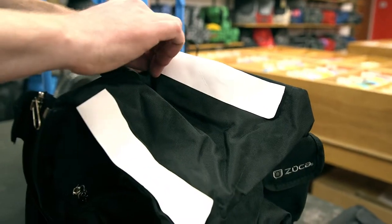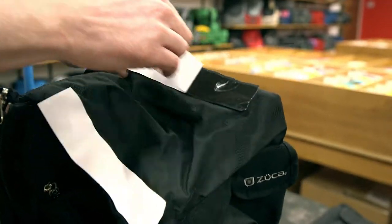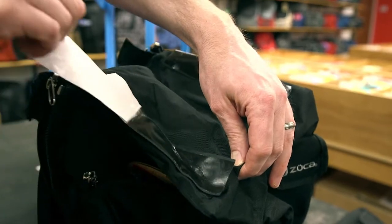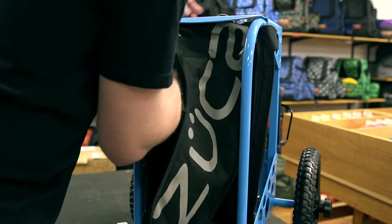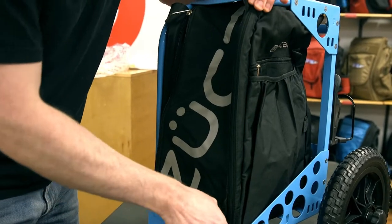Set the cart upright. If the bag insert is not already installed or you are replacing your bag, attach the top of the bag on the underside of the seat. Then close the zippers around each of the side rails.